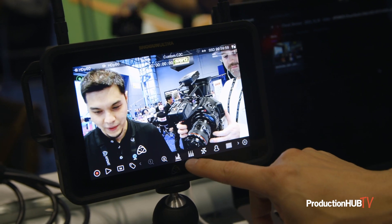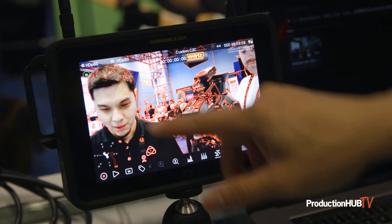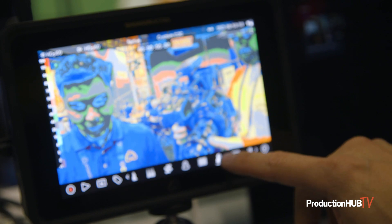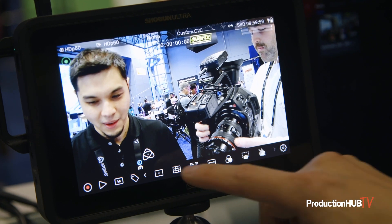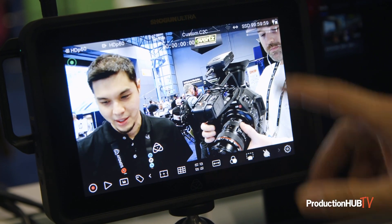It still has all the features like your waveform, RGB parade, vectorscope, focus peaking, zebra, false colors — which is Atomos false colors — blue hues, and save zones. Every monitor feature is built in and it's not camera dependent, so you can do pretty much anything.